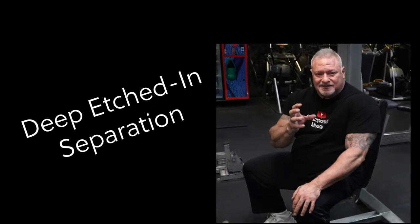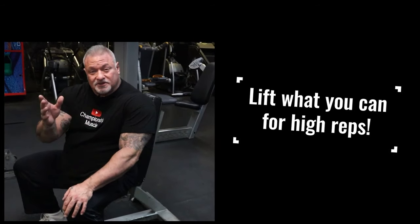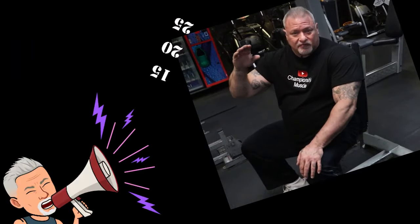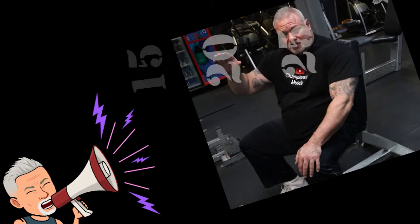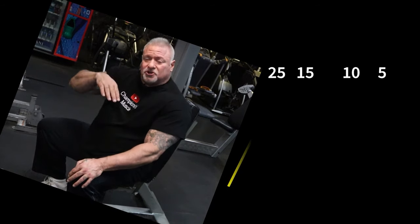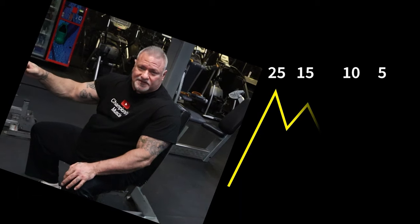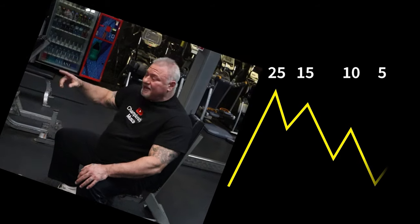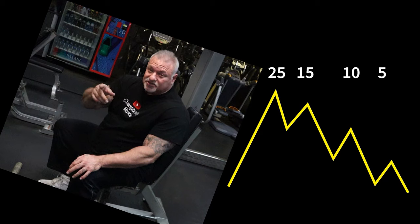That's how you get that deep etched-in separation and conditioning. Moderate weight, high repetitions — not 4-6, 6-8, 8-10. I'm talking repetitions in the 15-20, even 20-25 rep range. And if you want a drop set, say you started at the 20-pound dumbbells: once you hit that high rep number, say 20-25, you go to the 15s and rep to failure, then the 10s to failure, then grab a set of fives. Five pounds are no joke when you're almost 100 repetitions into an exercise — your shoulders are going to be screaming.